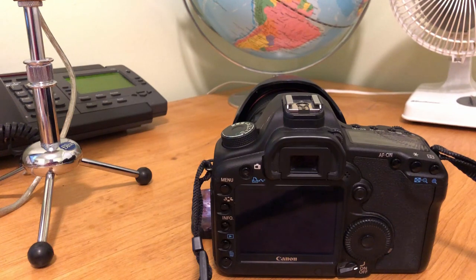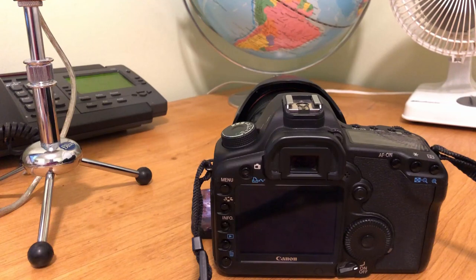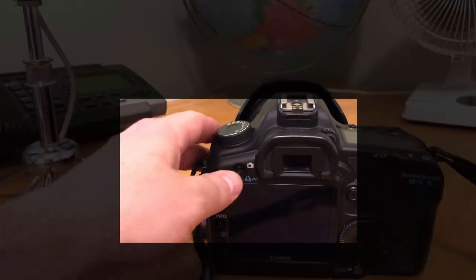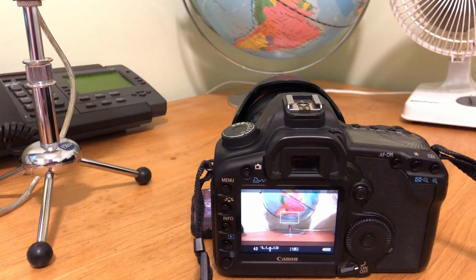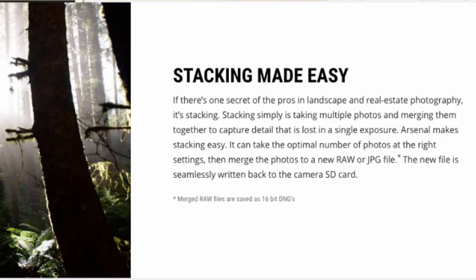The live view on your smartphone feature is somewhat compelling for a tech head, but not necessarily needed. On cameras like my Canon 5D Mark II, or many DSLRs built in the past decade, you can simply press a button and get live view. It's not adding anything to your DSLR that you didn't already have. Really, it's a component required to control the Arsenal from your phone — don't present that as a standalone feature, because it's really not.